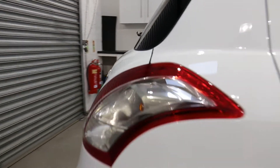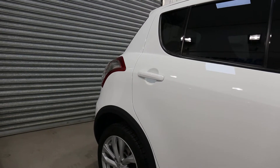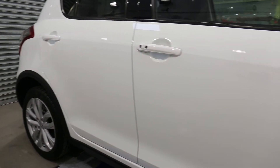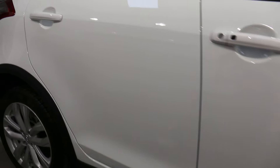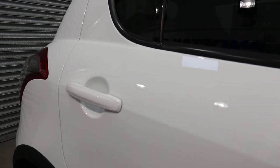This one was in for the full G-Technik new car detail. It was in for a single stage, just to remove any dealership marring and any swirls that we could find. It then gets coated — this one was in G-Technik Crystal Serum and two coats of XO.